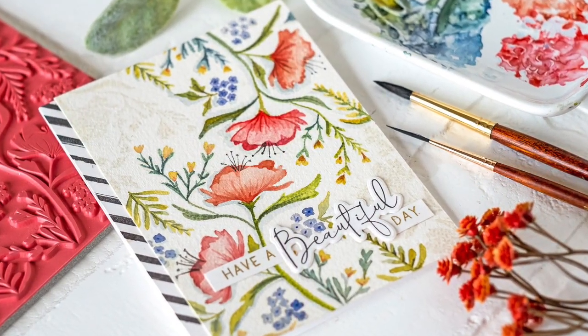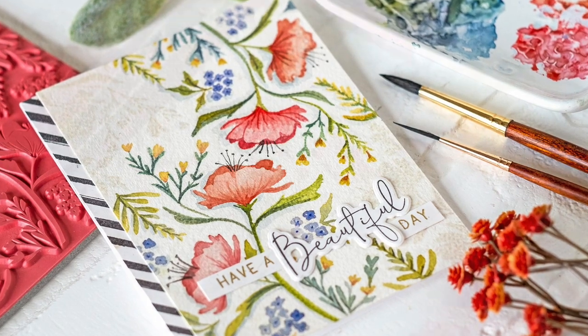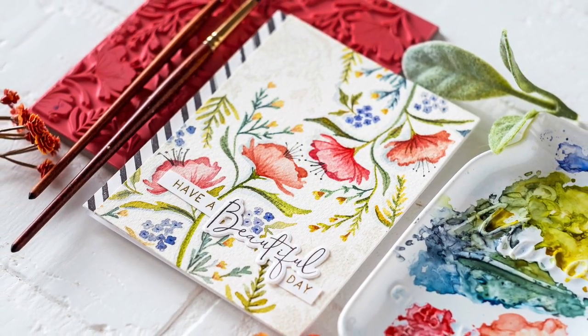Thanks for joining me for this week's Make and Tell Tuesday, where we put a little spin on the no-line watercolor technique. I hope you'll give it a try! Thanks for watching.